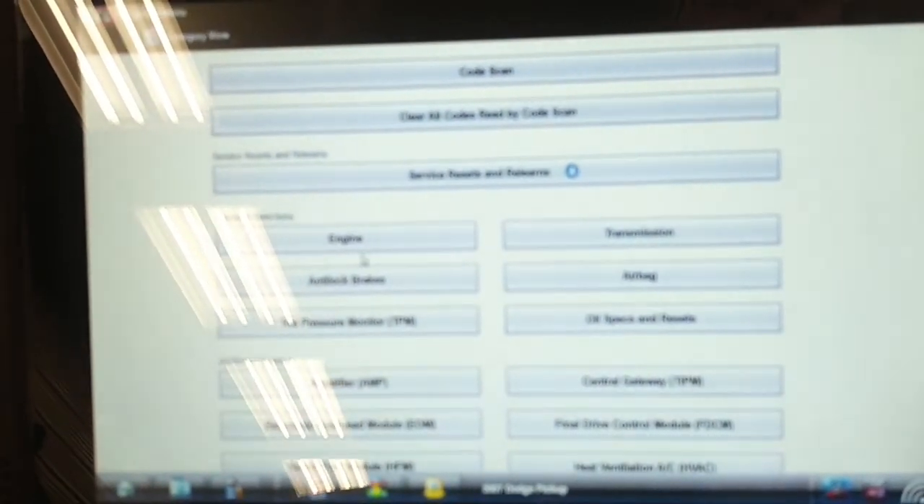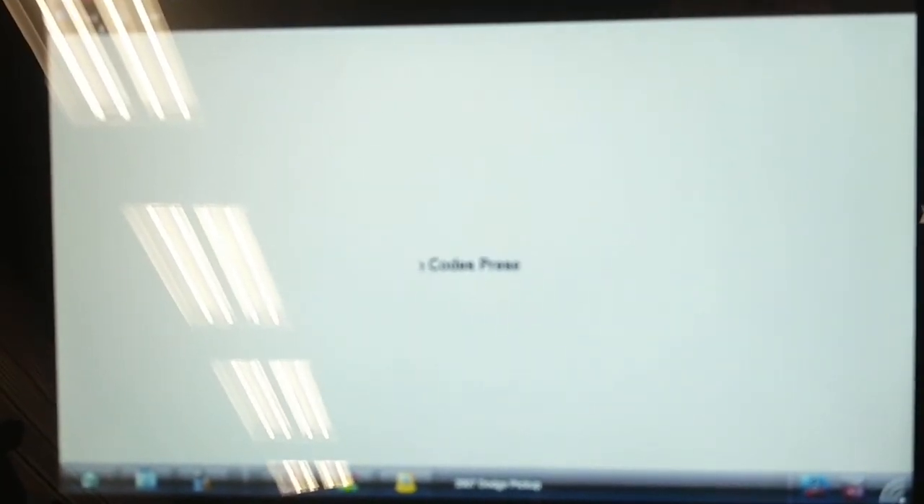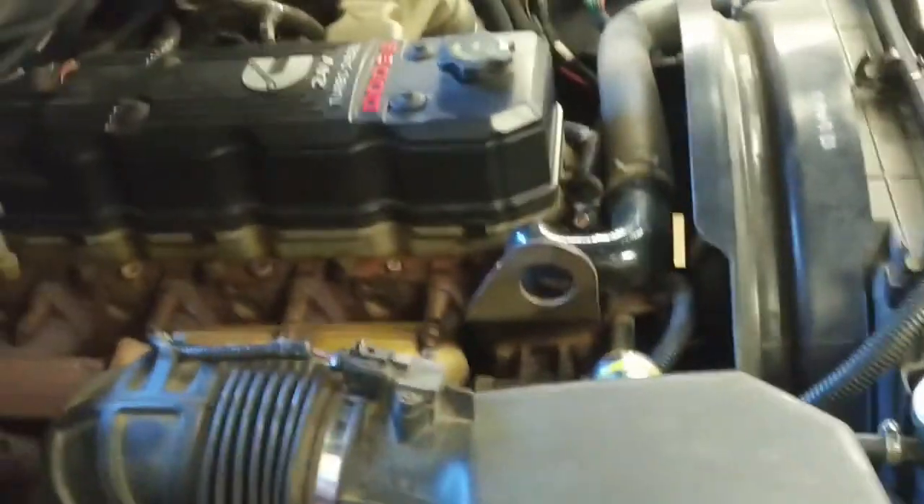I've got that temporary test light installed. We're going to check for codes now — no codes present, key is on. I'm going to walk over and have a look to see if that test light is on under the hood — it should be. We've got a nice little test light down there. No extra charge for that — comes with a bonus under-hood light now.